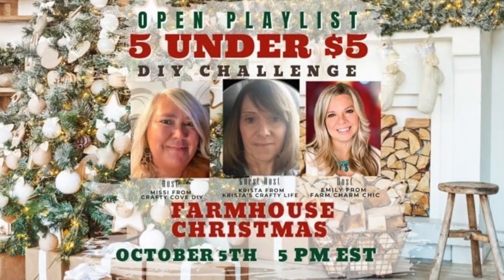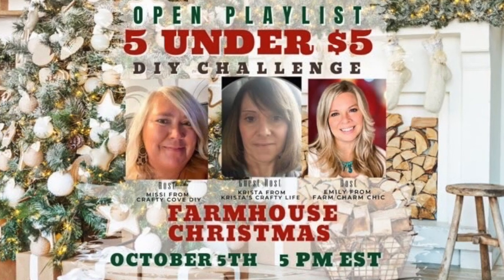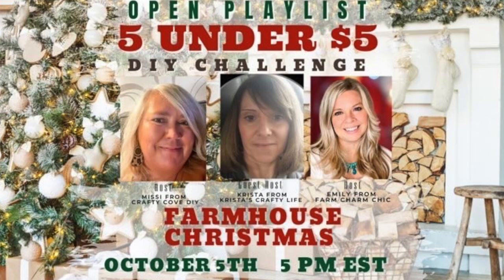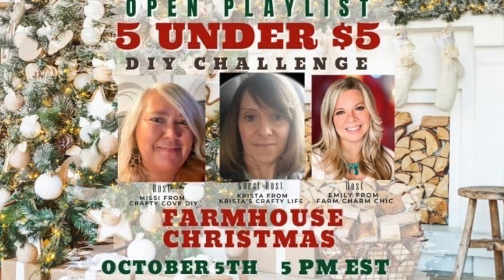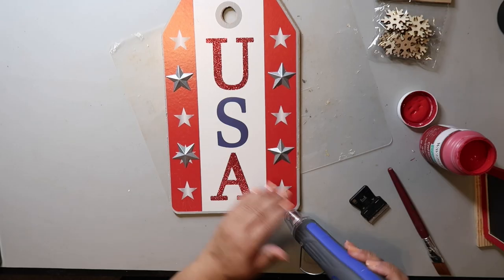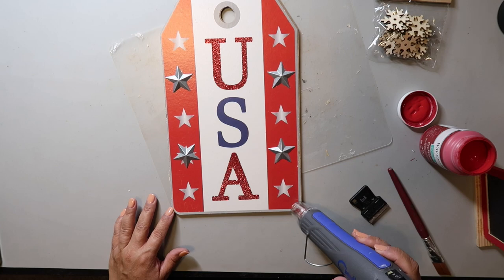This video is part of a playlist — it's the Five Under Five Dollars DIY Challenge, hosted by Missy from Crafty Cove DIY, Emily from Farm Charm Chic, and guest host this month Krista from Krista's Crafty Life. The links to their channels and the playlist are in the description box below.